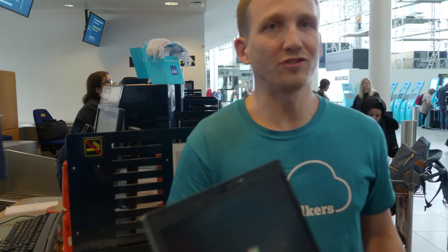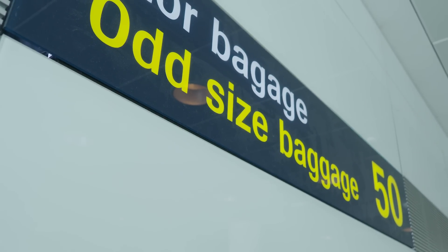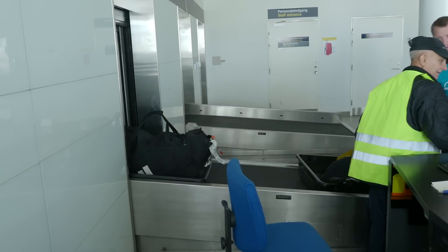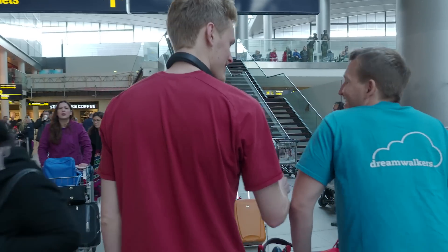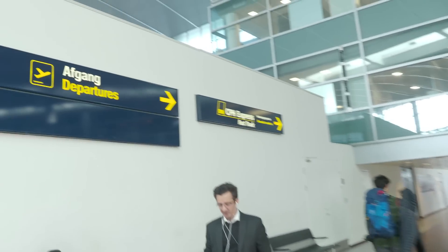They don't have a record of our extra baggage, so we're up for 160 kilos of excess — potentially a few thousand euros extra if we can't get the tickets sorted. But then they found it, they found the bags, so we don't have to pay for 160 kilos of extra packages.